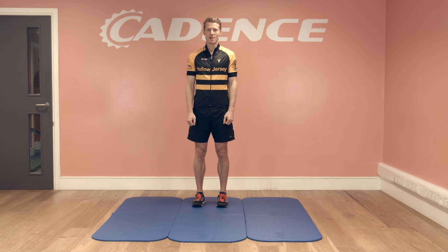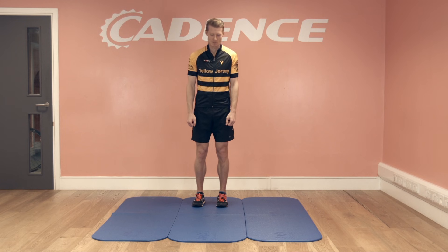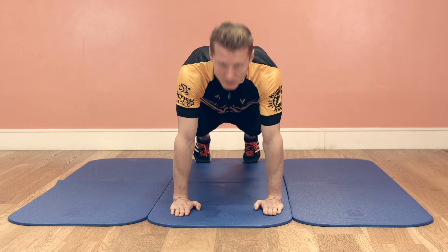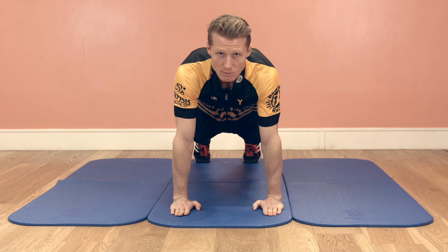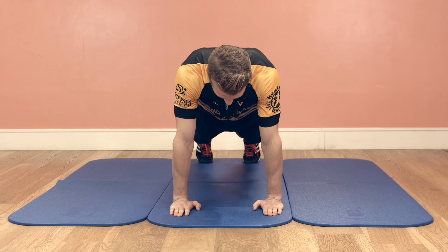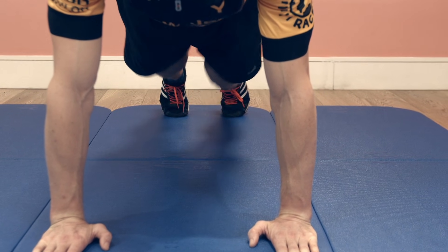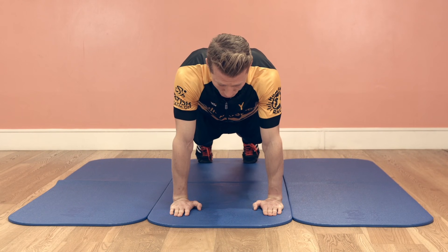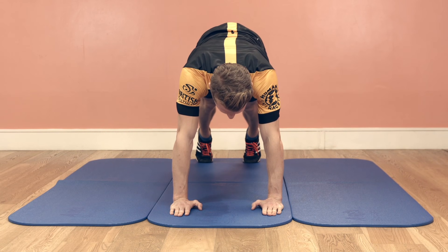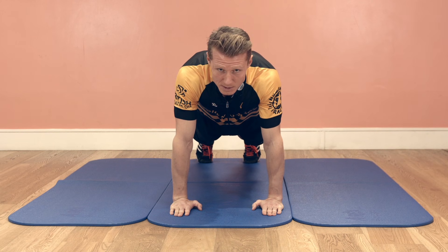The first exercise is a mountain climber. It primarily focuses on the abdominals but it also focuses on the deltoids and the quadriceps. For the mountain climbers we're going to drop down into a push-up position. Hands and feet are both going to be shoulder width apart. We're going to keep our shoulders directly over our wrists. Once we're ready we're going to level our chin and slowly bring one knee up in between our elbows. It's very important that we keep our core engaged and try to avoid bringing our hips high. We're going to keep our hips in line with our spine.